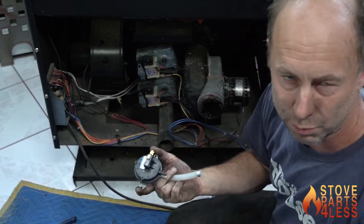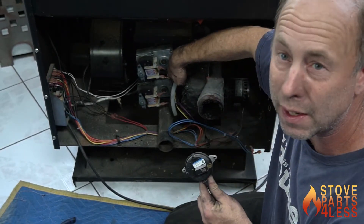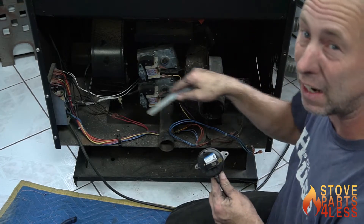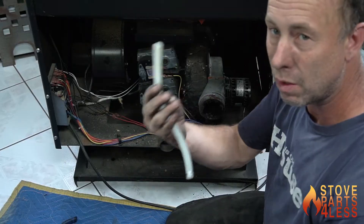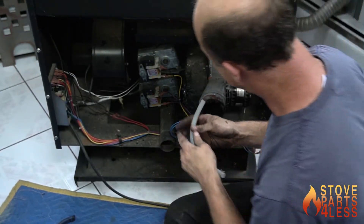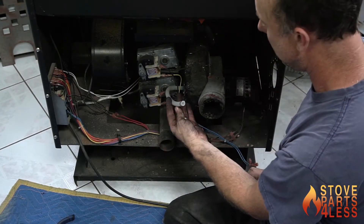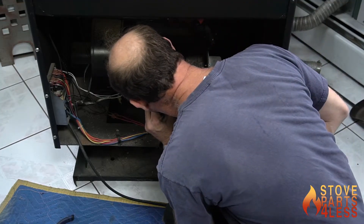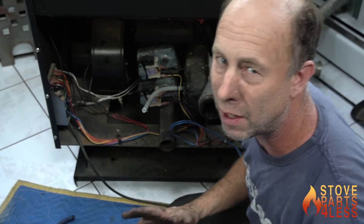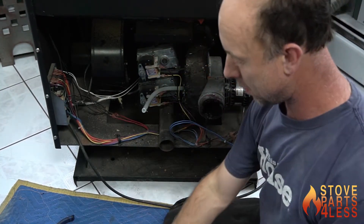These switches don't normally go bad — it's the hoses that go bad, or the exhaust motor, or the little hose barb it connects to gets clogged from the inside and air won't pass through. So before we go further, we're going to take the hose, put it back on the housing where it's supposed to go, and blow through it — don't suck on it, you'll regret it. Now we know it's free and clear.